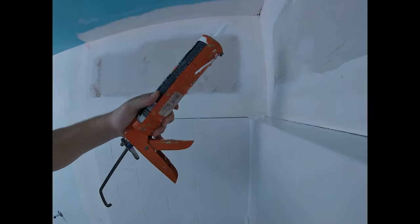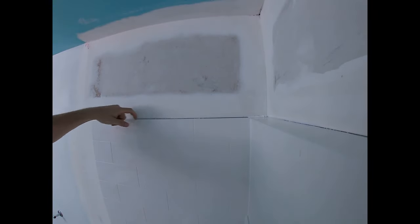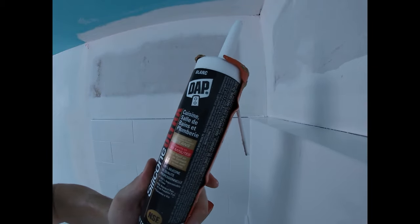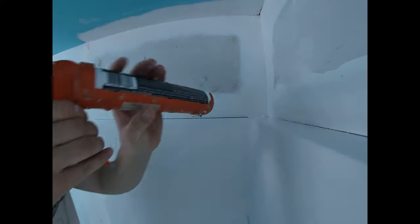We're just going to clean all this up, dust it off, and take a damp rag to make sure all the dust is off. Now that we've wiped everything clean with the damp cloth after sanding and the beads are all nice and flush, we're going to run a bead of caulking all the way along the drywall on the gap that meets the surround. I got this caulking by DAP — make sure it's a bath formula so it's waterproof.